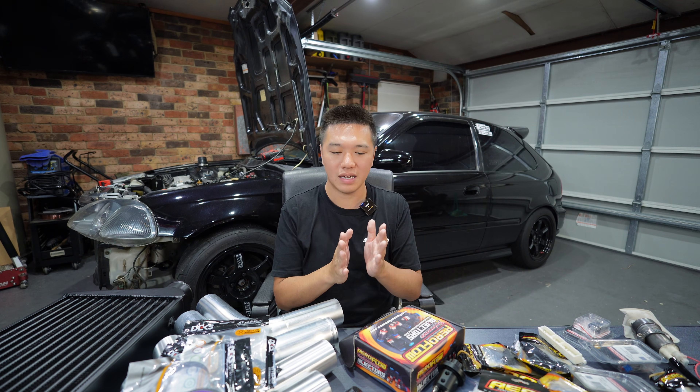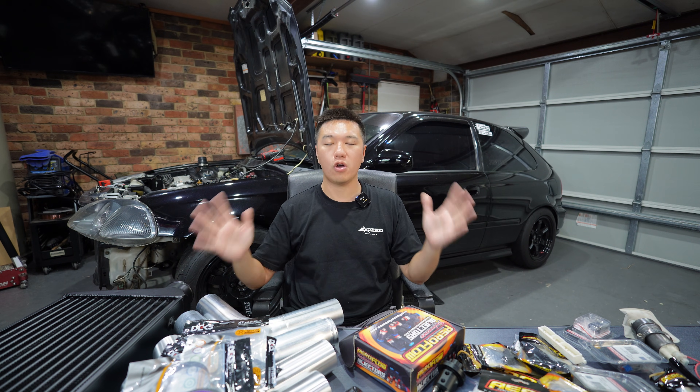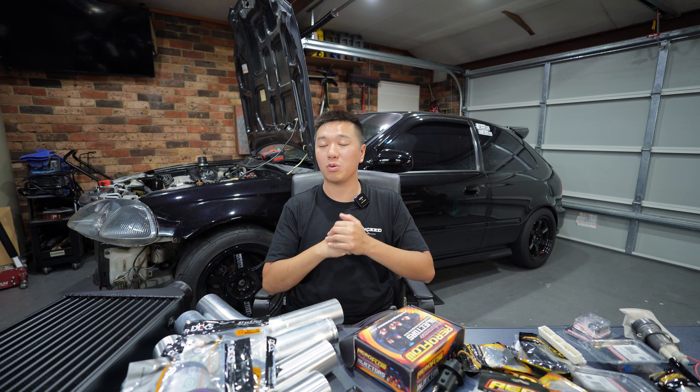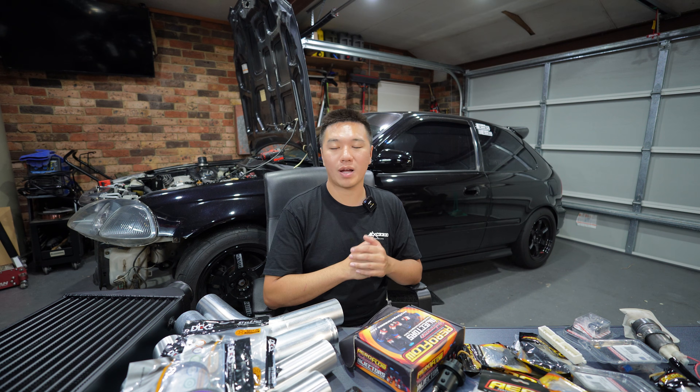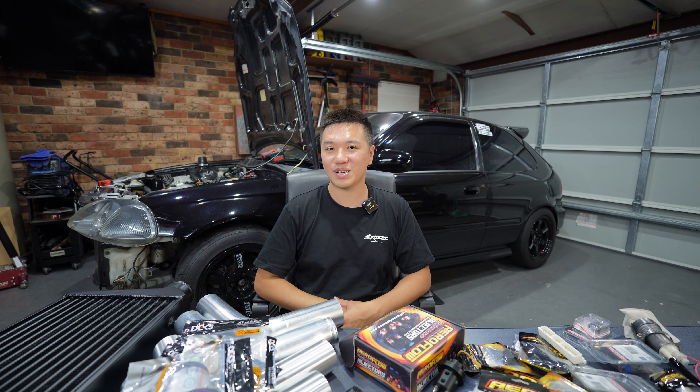That's all I wanted to show you in this video — how to put together your own turbo kit. If you have any comments or questions leave them below and I'll get back to you. If you like the content make sure you subscribe and keep in touch. I'm about to get stuck into this car — I'll see you guys in the next video.